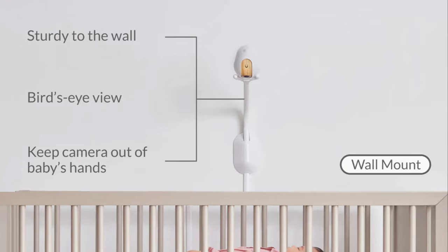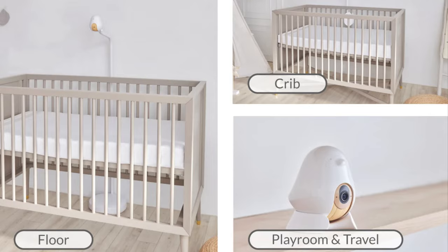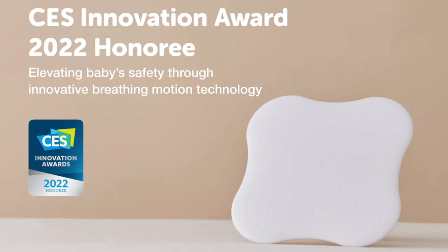The wall mount set, as the name implies, is for parents who want to mount the camera on the wall. The three-stand set includes three different mounting options: a floor mount, a crib mount, and a mobile stand. And last but not least, the sleep safety bundle includes everything from the three-stand set plus a sleep sensor pad.